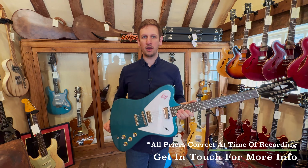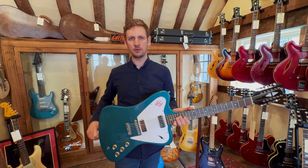Well, that's been it for the Weekly Roundup. Thanks for watching. If you want to check out any of the guitars shown in today's video, the links will be in the description below.